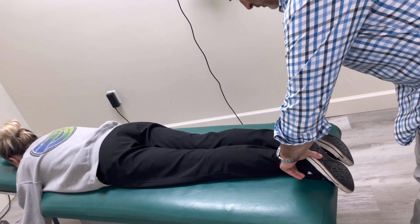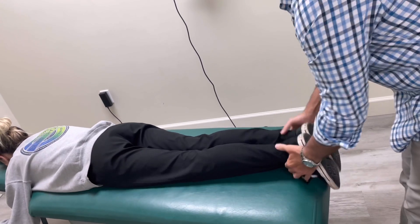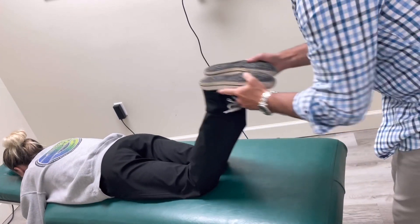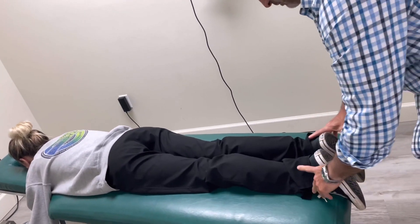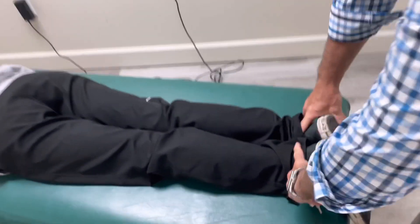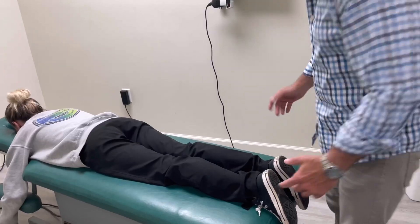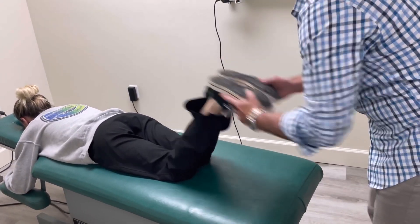It might be hard to see, but Anna always has a right short leg, which means things are off kilter in her low back and her pelvis. Can you see the difference in leg length there? I don't know if you can on the camera. So, we're going to get started here.